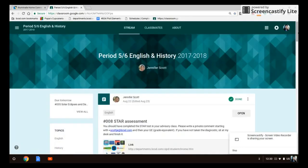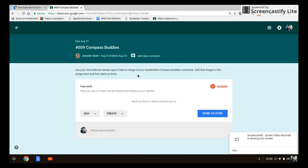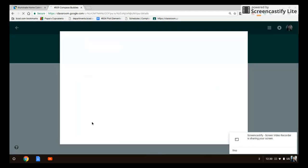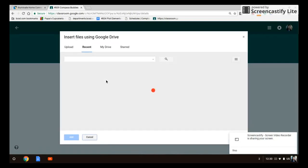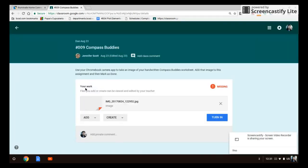Now we're going to go into Google Classroom and find the assignment called Compass Buddies. Open that and you will see the following buttons: add, create, mark as done. Click on add and there are three choices — choose Google Drive because that's where we saved it. If you saved it properly you will see it in the recent category. Double click on it, it takes a second or two, then it pops up and you can select turn in.